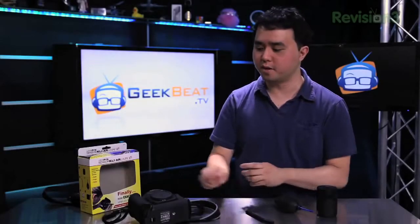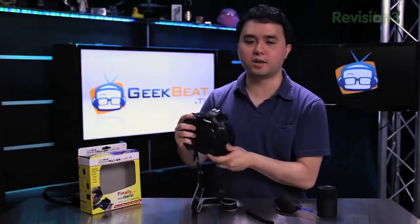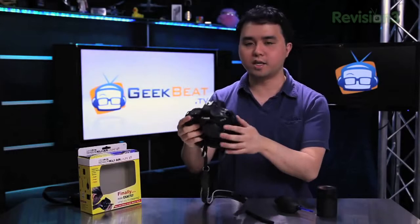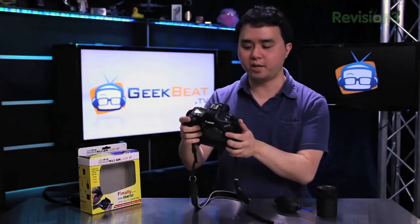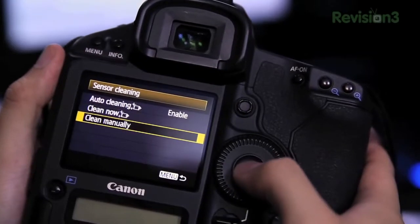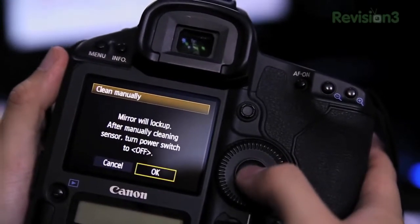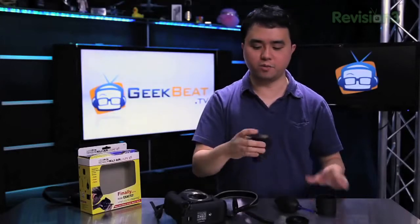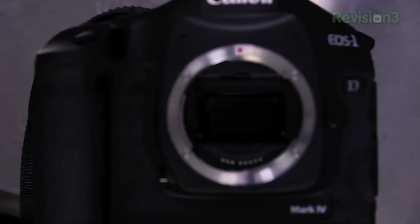So I'm just going to show you how it works. First off, you take your DSLR camera — and this works with Nikon, Canon, or anything else. You set your camera into manual cleaning mode using your menu system; just check out your manual for how to do that. Once you have it into manual cleaning mode, all you have to do is take the loop and attach it to, or just put it on top of, where your lens would be.